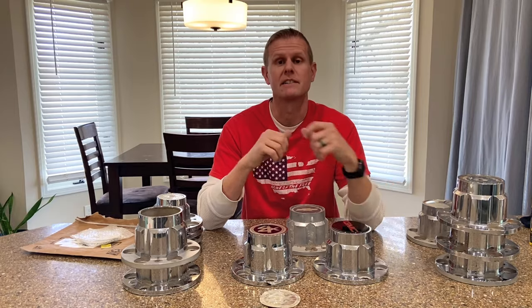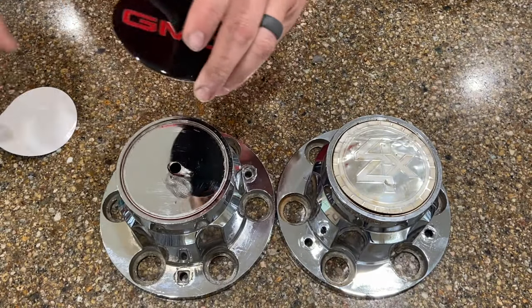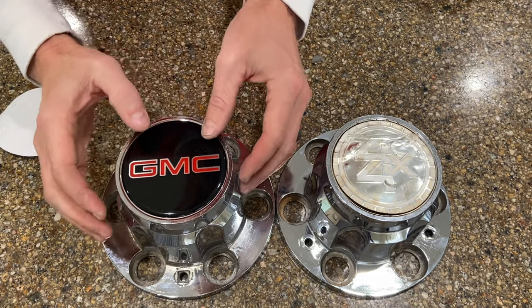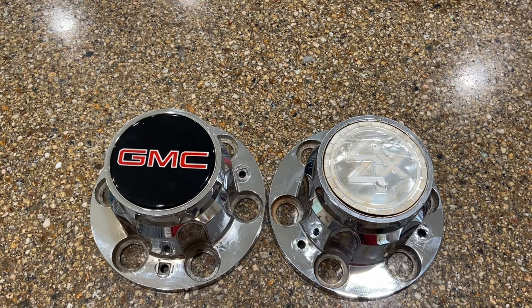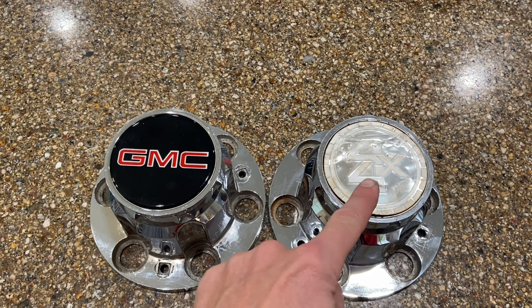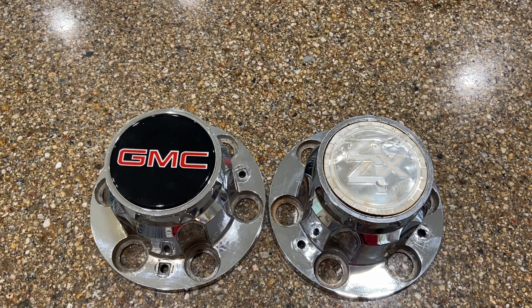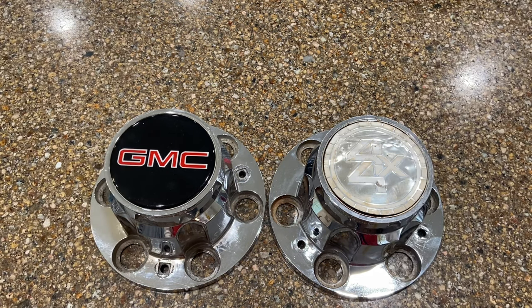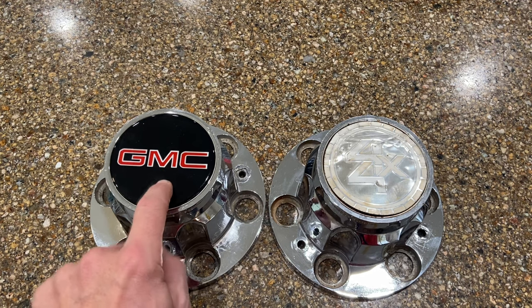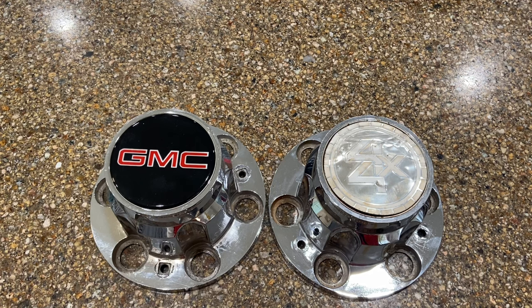So let's put one of these on and see how it turns out. We got the first one on and man, that looks great. Now if you guys don't want to go through the hassle of cleaning up a set of these center caps, you can go online and buy a brand new set of chrome plastic reproduction ones off Amazon for anywhere between 65 and 85 bucks, just depending if it's a five or a six lug. But I did look for a set of reproduction six-lug GMCs and I couldn't find any out there — I don't know if they just don't make them. I also just like to keep things original and not throw stuff in the junkyard, but it's all a personal preference.